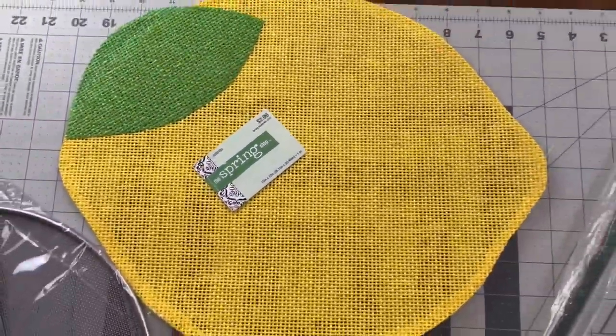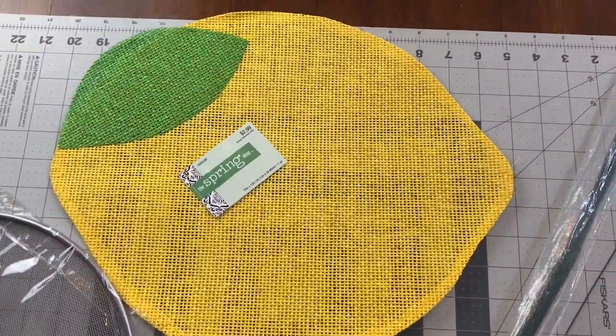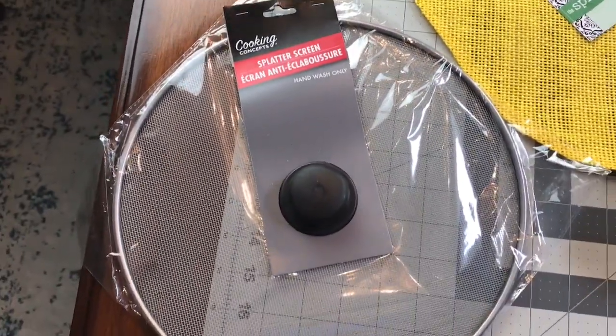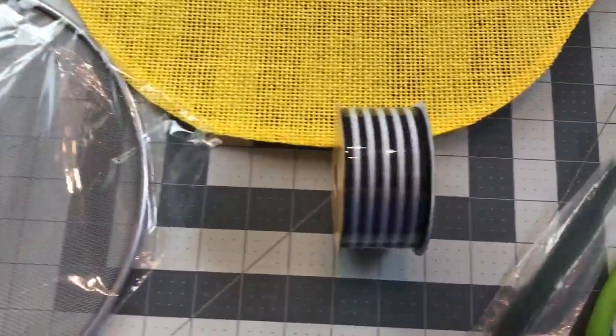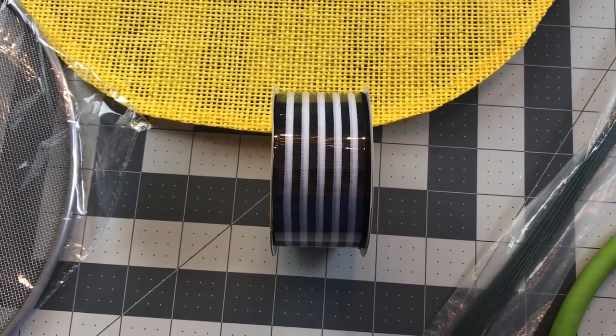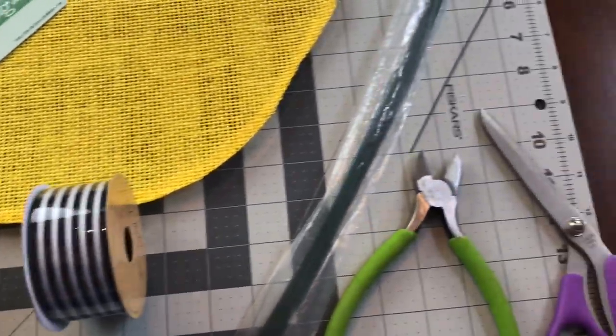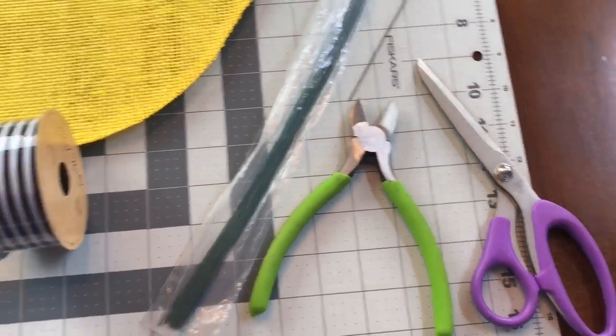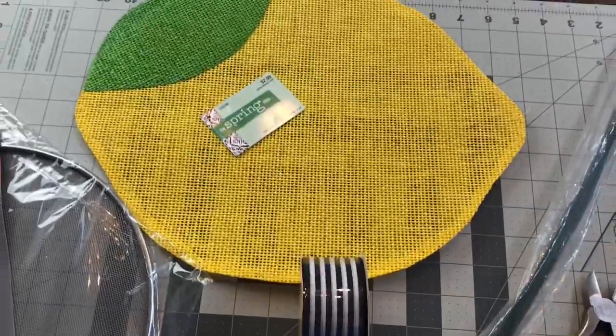So you know what I'm going to make with this lemon placemat, I bet. Here's my Dollar Tree splatter screen, and I also picked up this ribbon at Hobby Lobby. You're going to need some floral stem wire, your wire cutters, and your scissors for this lemon splatter screen wreath.